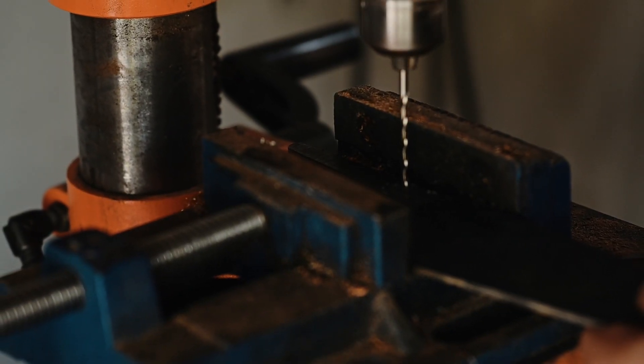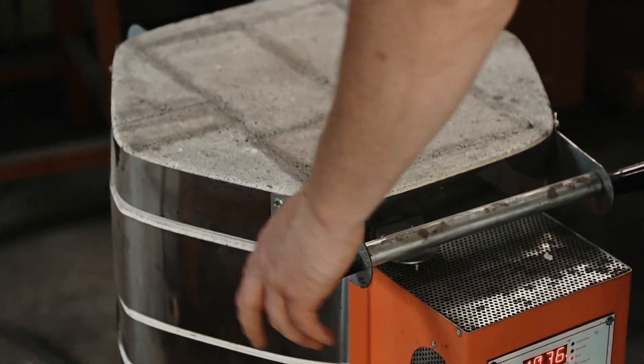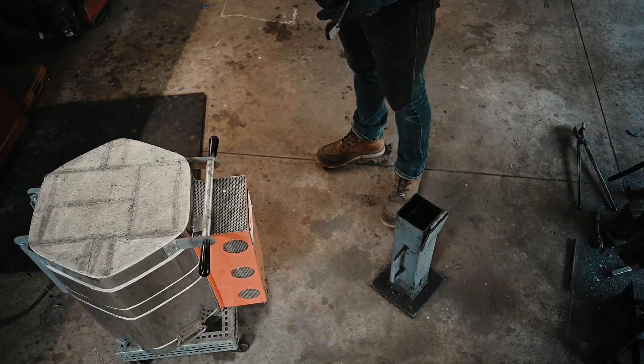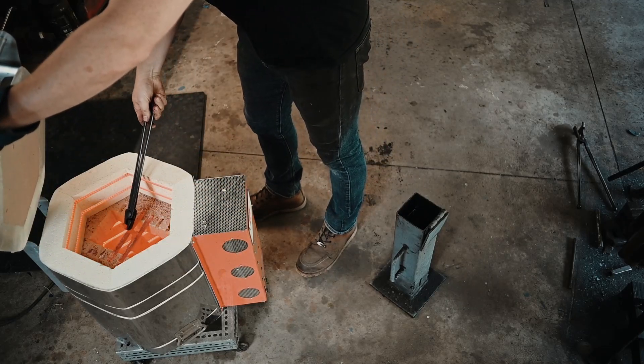After I forge I always do a quick anneal. Then I rough grind the profile, drill a hole in the tang so I can hang it in my Gen Ken vertical air bath. Then it's time to do some thermal cycling, which I didn't video. And then the quench — for those of you that don't know, that's what makes the blade hard.